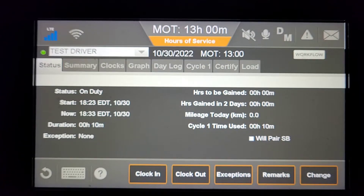This video will demonstrate how to do a driver vehicle inspection report on your Omnitrax IVG after you've completed your Schedule 1 pre-trip inspection.